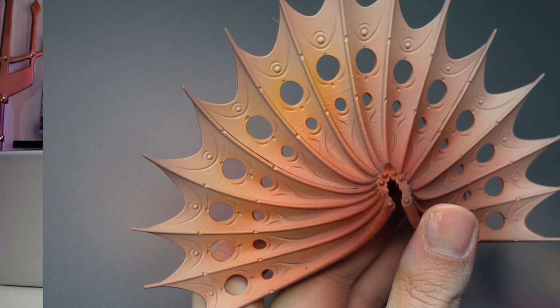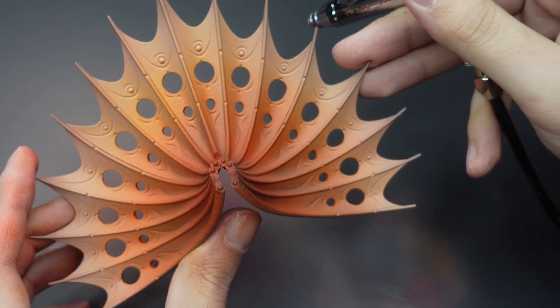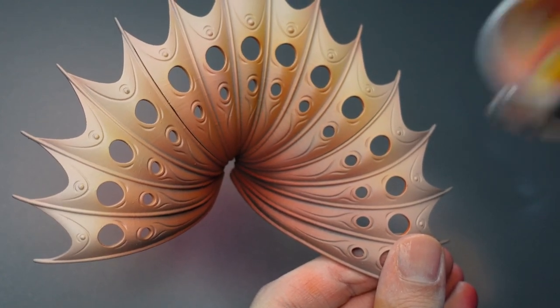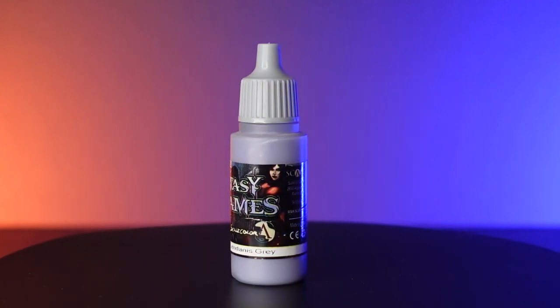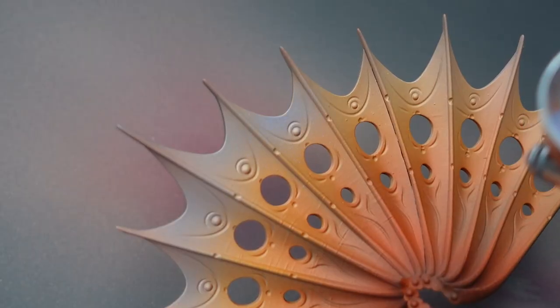We're going to want our wings to really stand out against our main body. So with Cassandora Yellow, I'm going to target the middle of the wings and tint our skin. For the final highlight transition of the wings, I'm going to use Lindanis Grey, which has more purple tones in it, and target 10% of the upper wing. Purple and yellow complement each other very nicely, and it will add character to our model.